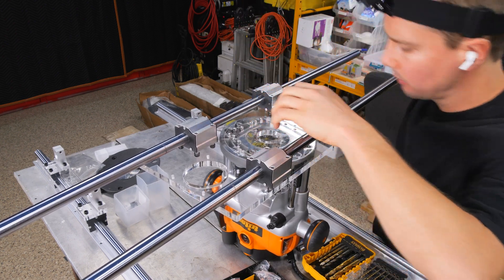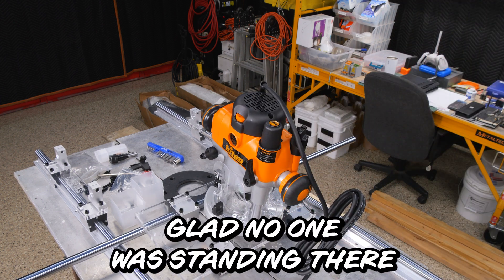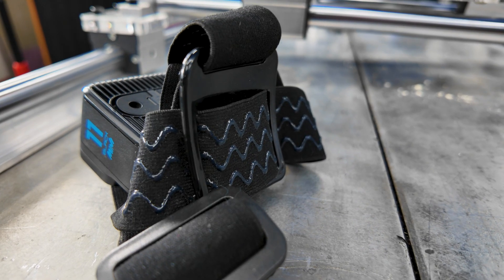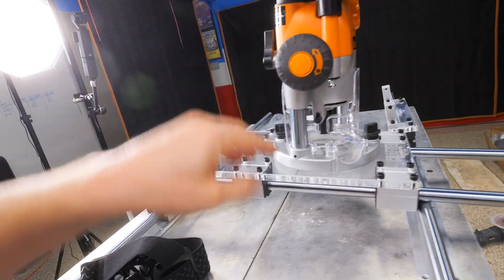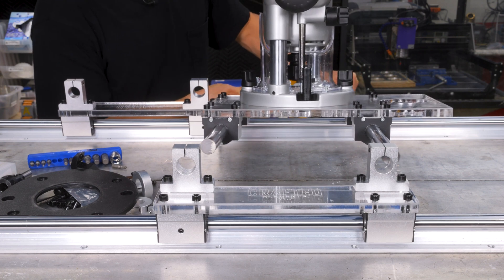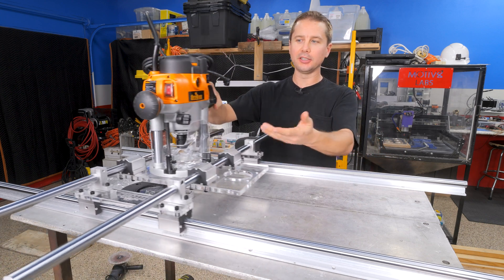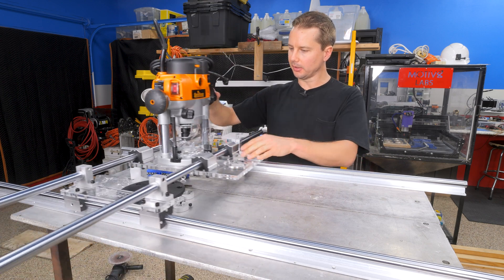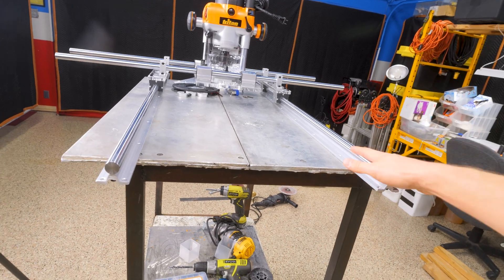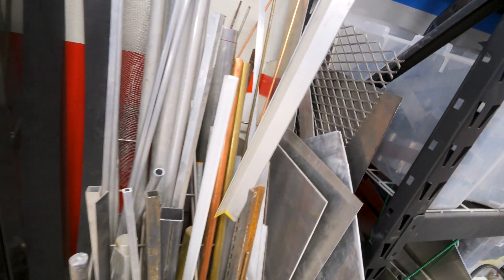I assembled this thing and I put it together wrong — the rods don't line up with the brackets because I had the linear bearings facing the wrong way. So I've got to disassemble and turn them around. But once corrected, it rolls pretty good — these linear bearings are better than I thought. I've got to find a way to support the ends, maybe with some scrap angle aluminum, since normally woodworkers bolt this down to a table.